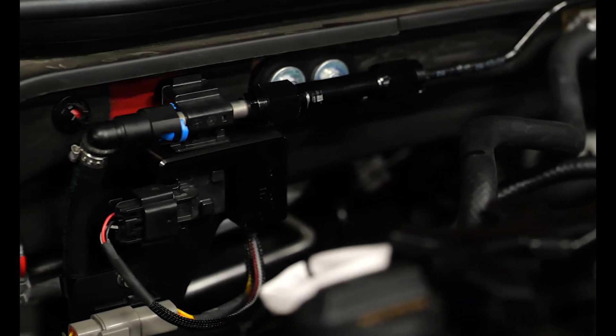Hi, it's Doug from Hondata. We're back down at the dyno. We've just added a flex fuel kit to our '22 Civic and we've modified the software so that it can understand the ethanol content of the fuel so we can provide tuning for it.